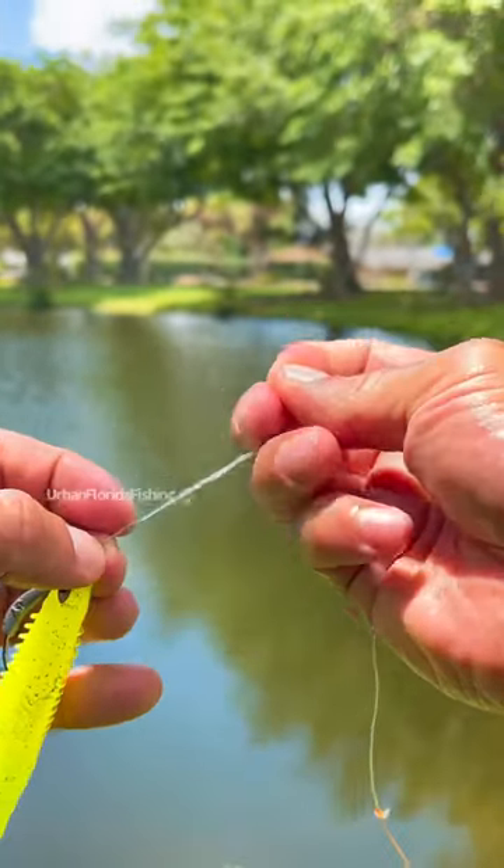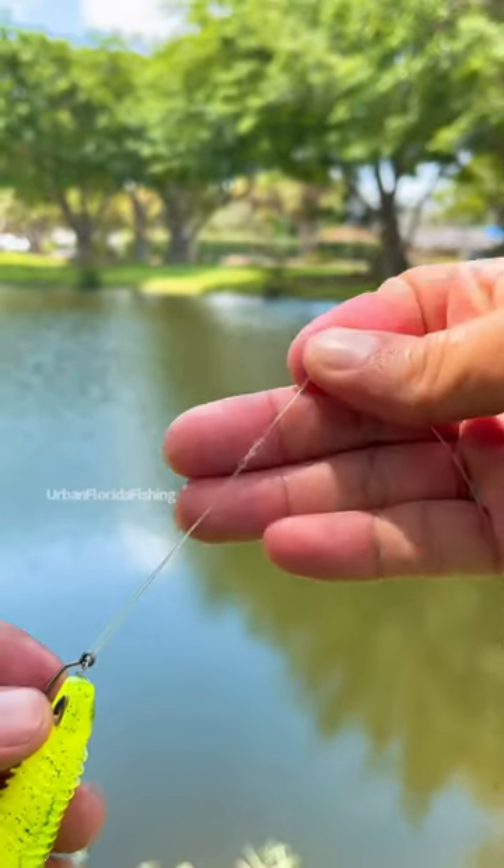Now once you get to the fifth one, I like to pull it tight just a little bit so it doesn't come loose. That's what it's going to look like right there. See that?